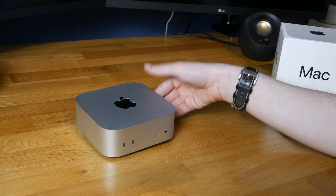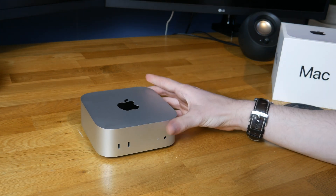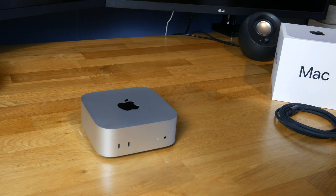I have bought a Thunderbolt 4 dock — a CalDigit one. I'll be unboxing that in a separate video if you want to see what I think about that. But for now let's just plug this thing in and see how it goes.